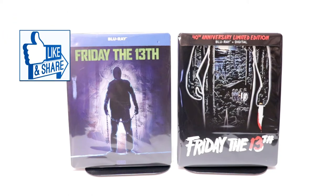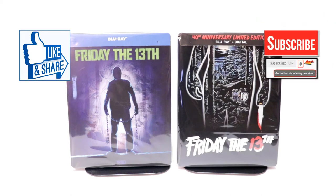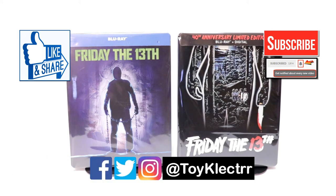Please leave me a comment below and let me know which of these two steelbooks you prefer. If you like what you saw here today, please give it a thumbs up and share the video. If you haven't subscribed to my channel, I'd really appreciate it — and please remember to hit that notification bell so you're notified every time I upload a new video. I'm on Facebook, Twitter, and Instagram, so you can find me there. We'll see you next time.